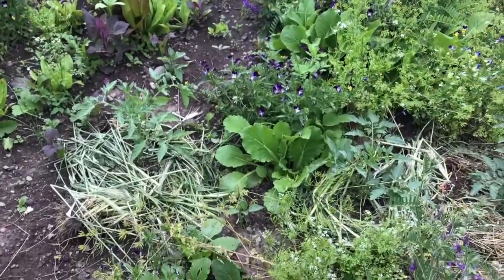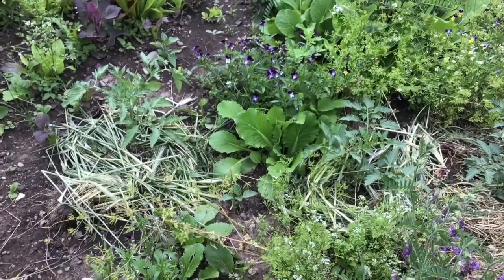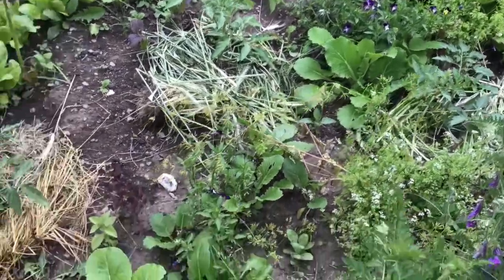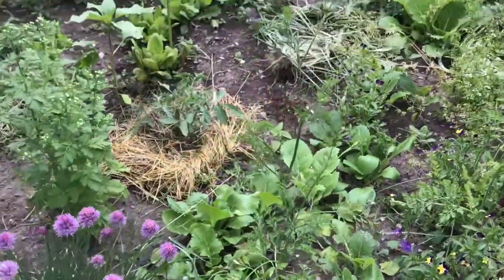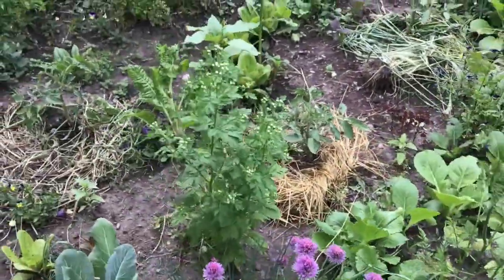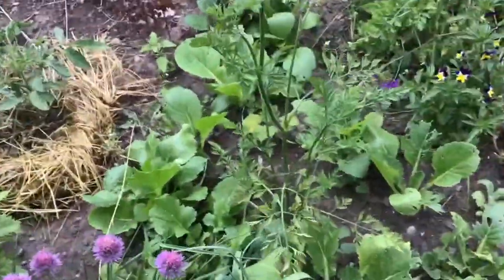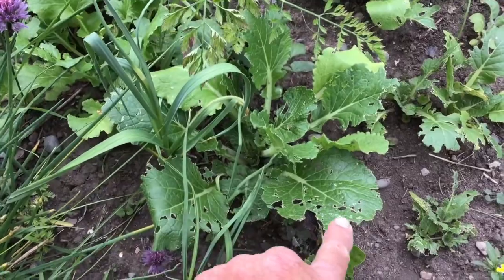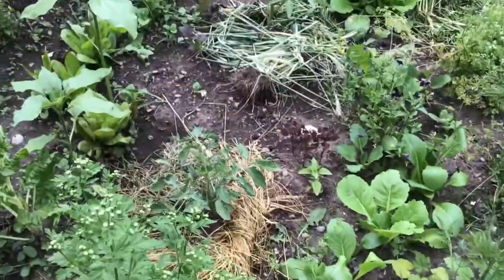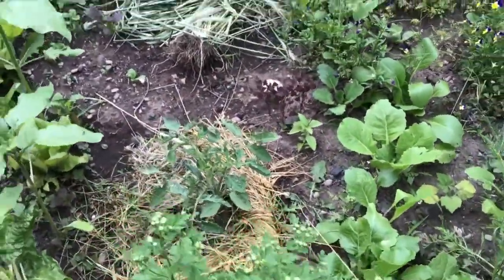Pretty soon now it's going to be time to take that bok choy out of there — another day or two. It's starting to get warm. One thing to notice: the slugs are starting to get to it, so it's time to harvest that.